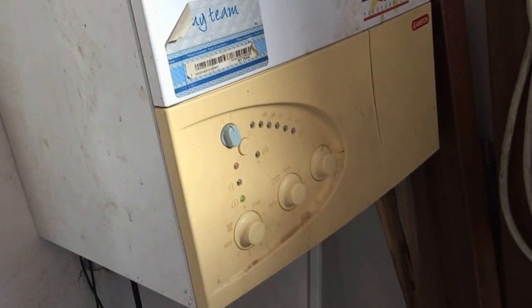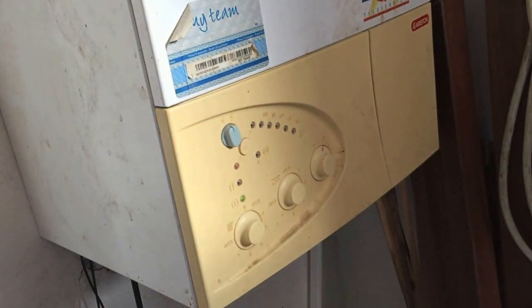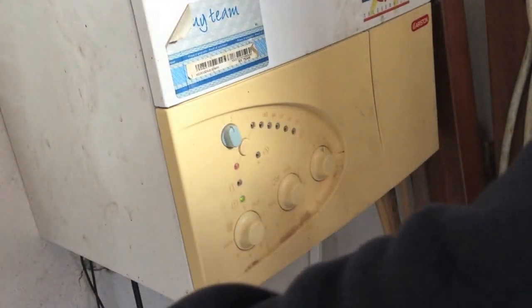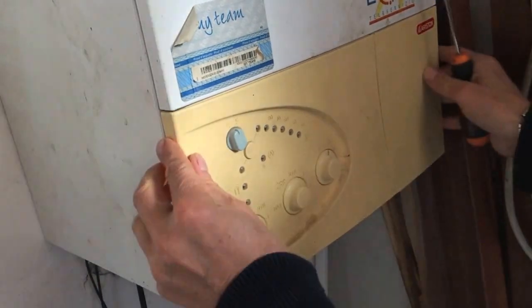It's a problem with the circuit board which Ariston have modified and changed, but if you've got an early one like mine and have already paid once to change the circuit board, this is what you have to do to save yourself a lot of cash. First of all, we need to get rid of the power so I've unplugged it.